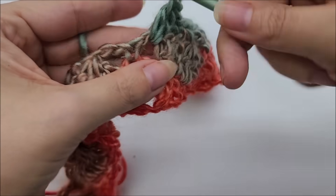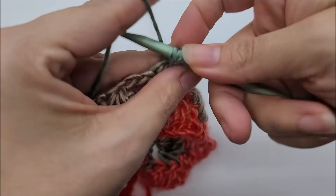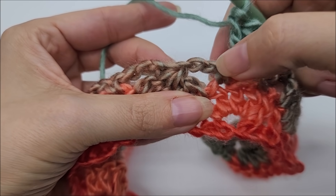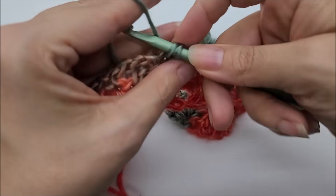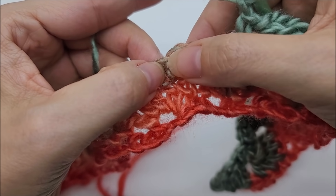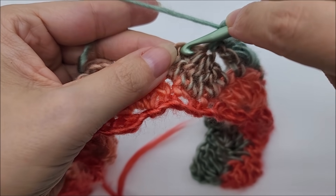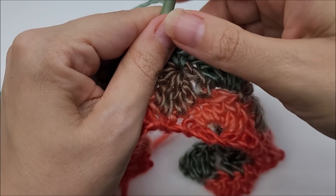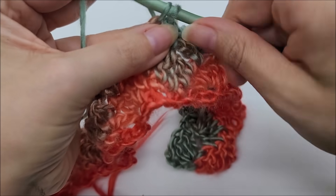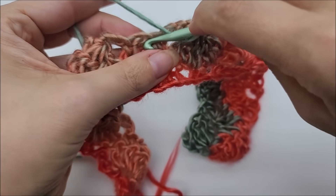Five double crochets for the shell: two, three, four, and five. Now we repeat again — work a single crochet into the last stitch of this chain three, chain one, then a single crochet into the first stitch of the next chain three. You can see we're skipping where the double crochet five-together meets — skipping that spot — and now working a shell into the next chain space, in between these two singles. This is what we're going to repeat.